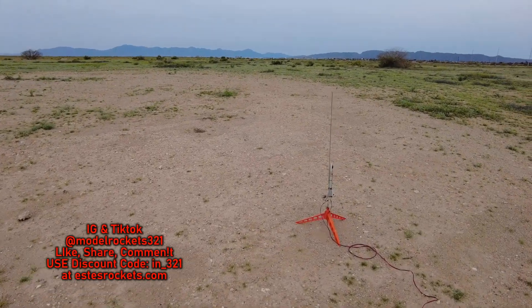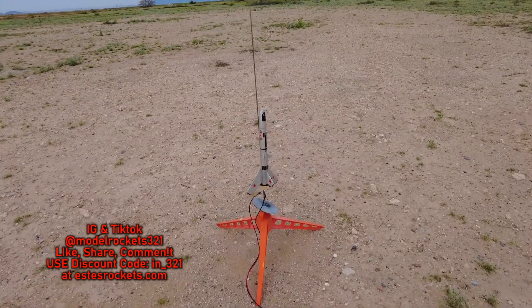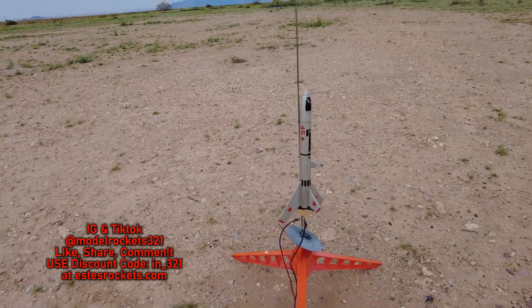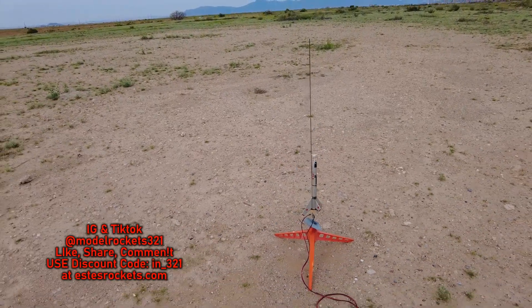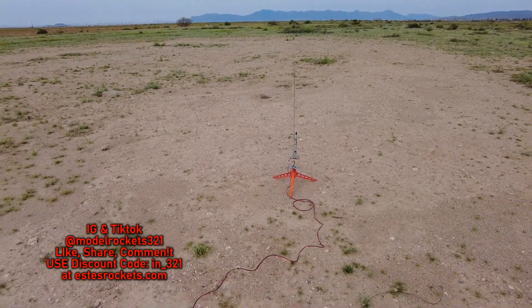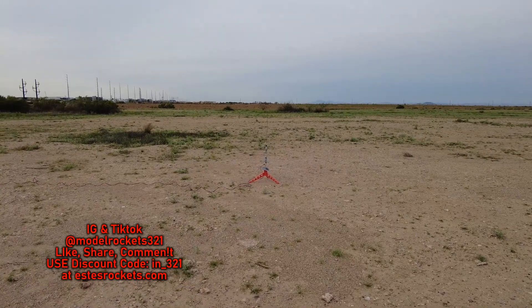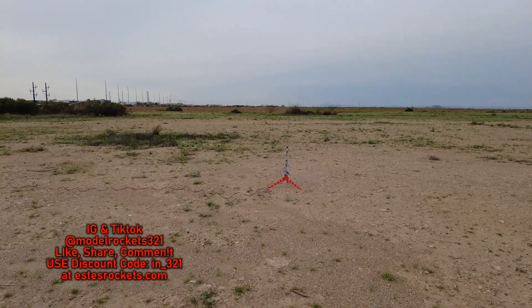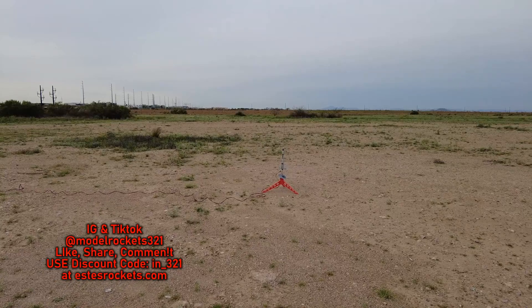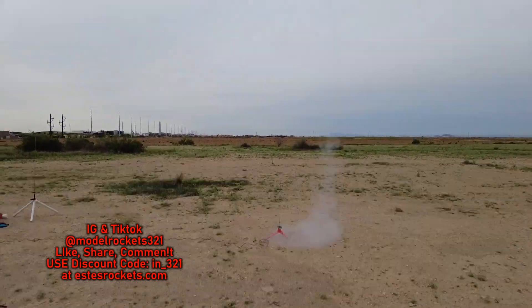All right guys, next up we have the Wolverine — the classic Wolverine from many many years ago. Flies on the mini engines, the 13 millimeters. It's an A8-3T motor, so we're going to send that one up right now. Here we go — going in five, four, three, two, one.